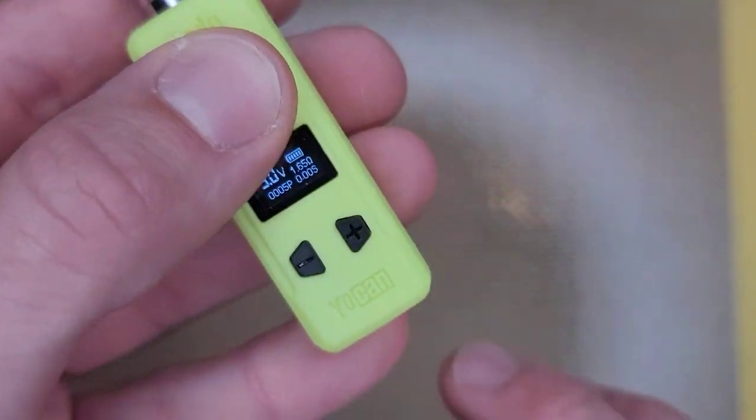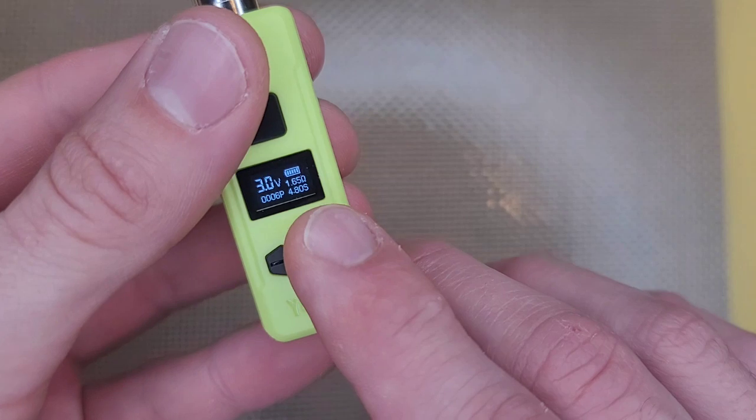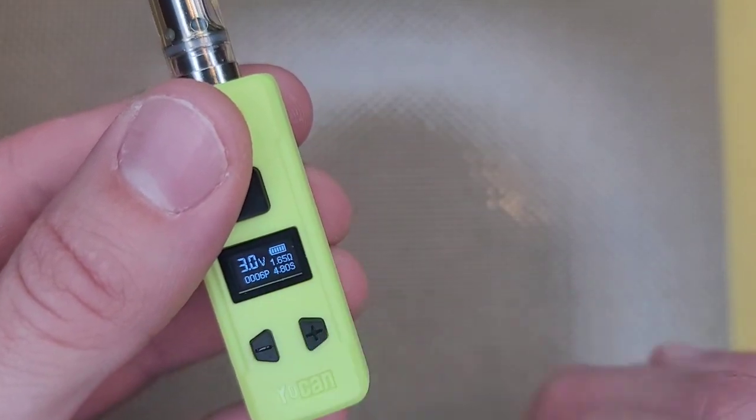You've also got a second timer — you actually have a timer that shows you how many seconds you ripped that last hit for, which is super cool. It has a 15-second cutoff so you're not going to be able to rip any more than that, but it knows exactly how long you've been pulling on that pen. That way you can look at it and see if maybe you've been taking some big rips lately — do you need to adjust, do you need a better pen or cartridge? You're able to tune it a little bit more accurately.